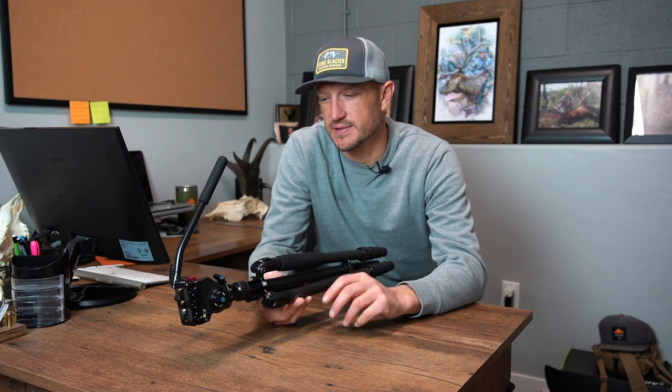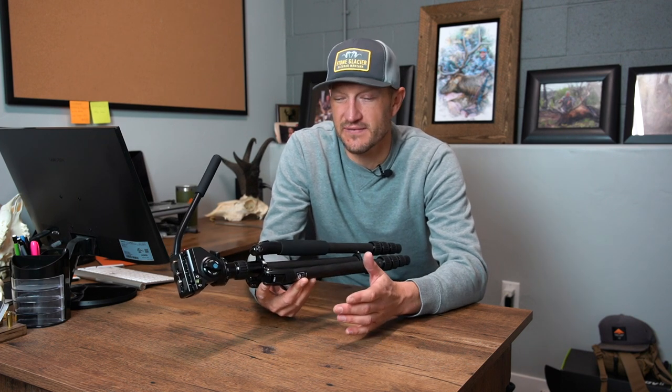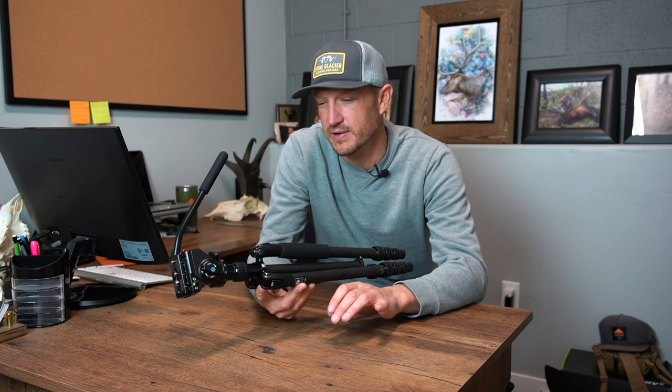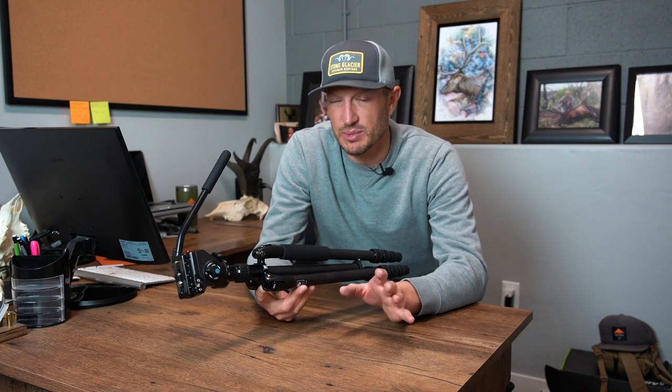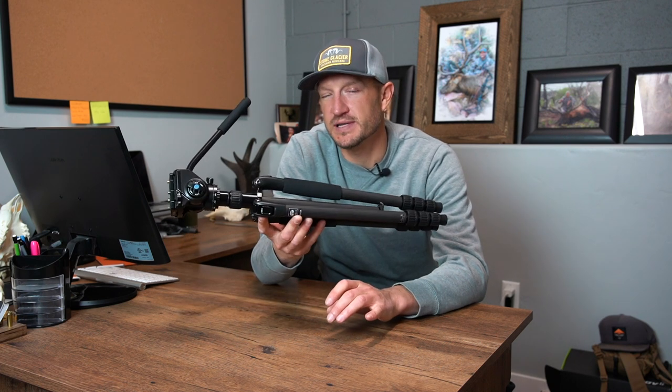One of the reasons that makes this such a great backpack hunting tripod is the overall weight of the head and the legs. You're going to be in at less than three pounds — two pounds 15.7 ounces — for the complete setup, head and legs. That's one of the reasons that makes this a phenomenal setup for backpack hunting.